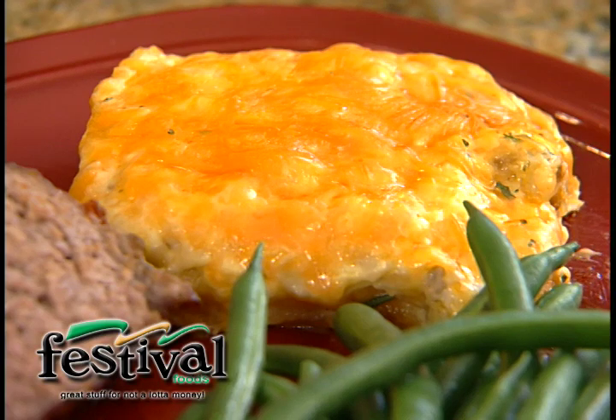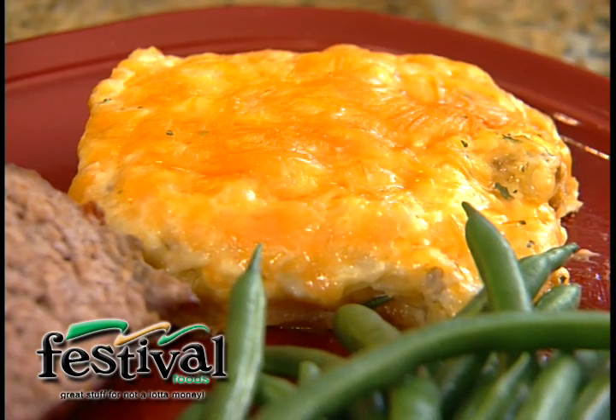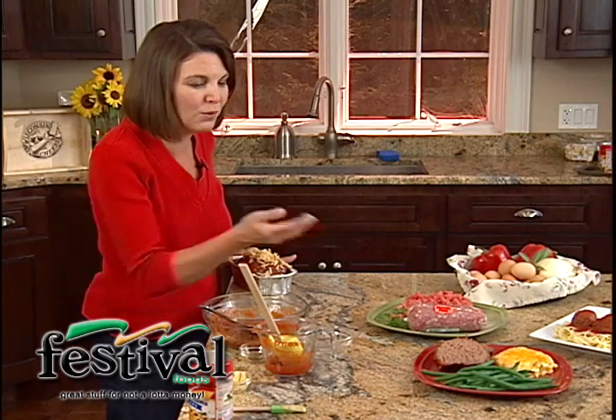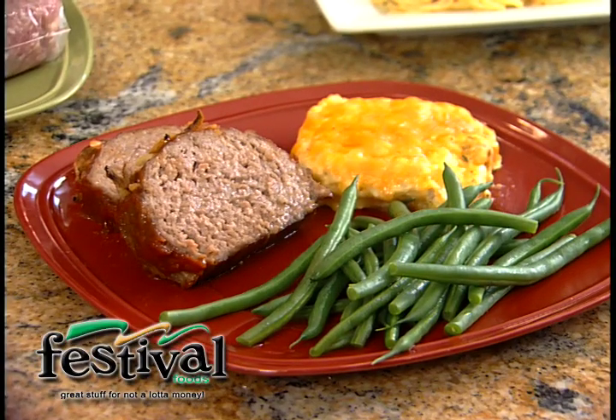And we've got to have an easy side dish to go with it. We just picked up some cheesy hash brown casserole with real Wisconsin cheddar cheese on top — you'll find it right in the deli case at Festival. Just pop that in the microwave, or bake it along with your meatloaf, and then some nice green beans or a salad.